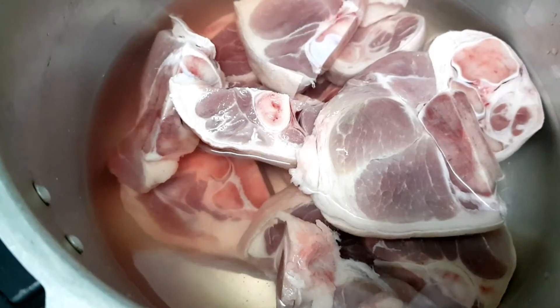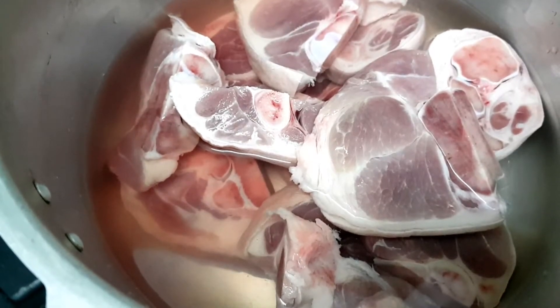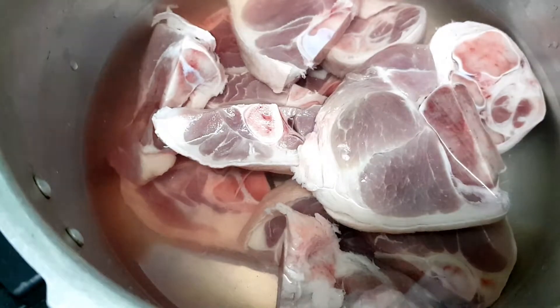The first thing that we need to do guys is we need to soften the pork first, and we can use a pressure cooker to save time and to make the pork tender.